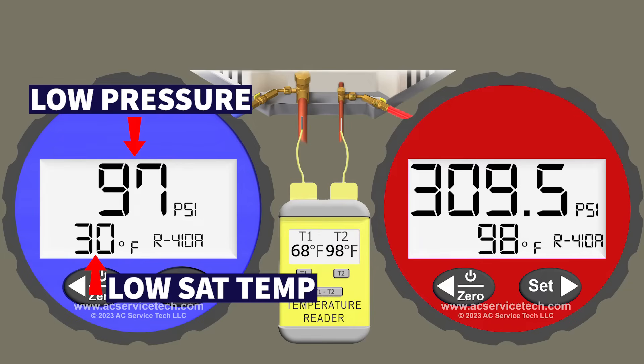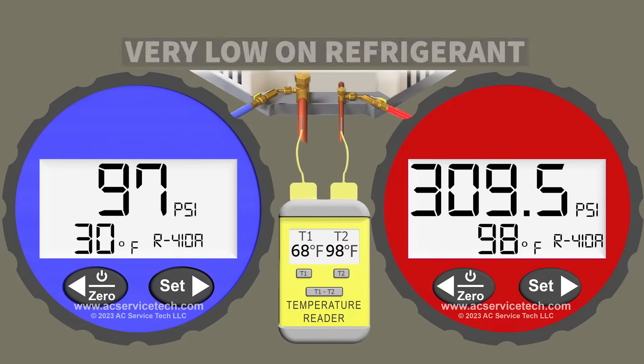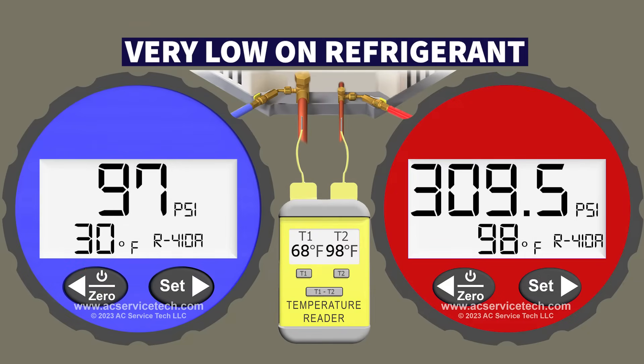If you're very low on refrigerant, you're going to have to search for that leak and fix it before adding refrigerant back into the system. Otherwise it's going to leak out to the environment, which is very bad, and you're probably going to end up there again the next day adding more refrigerant — which is not a good scenario. You have to find and fix the leak.